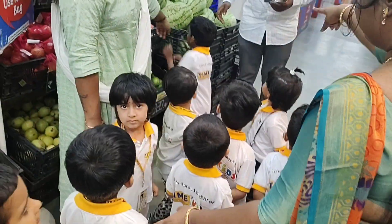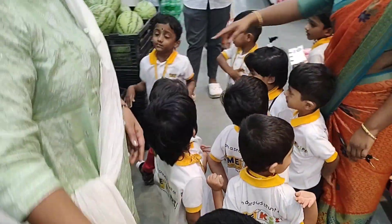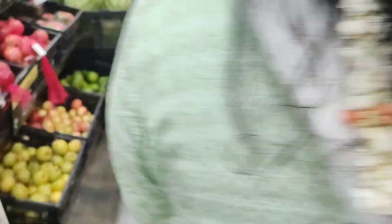Yes, very good. Can you see watermelon? Here. Watermelon is big or small? Big. Big watermelon. Very good. See, you have small apple.